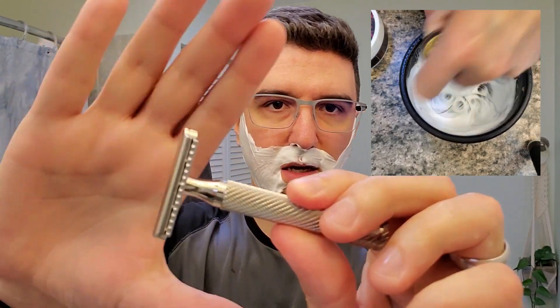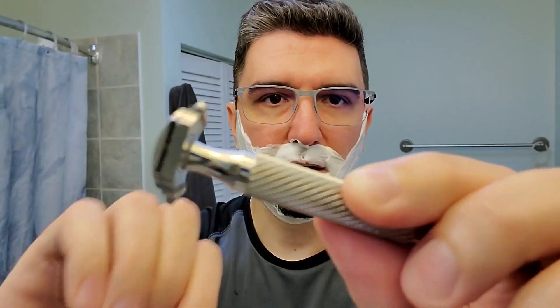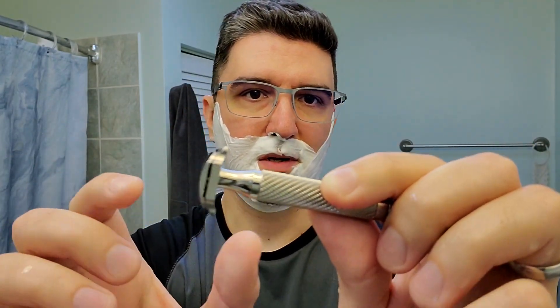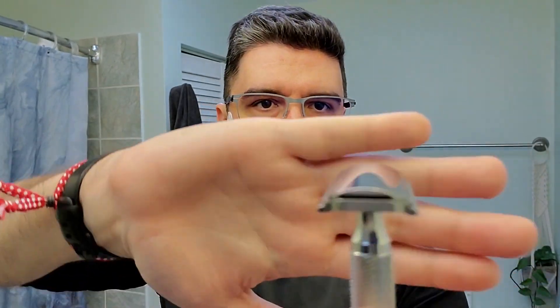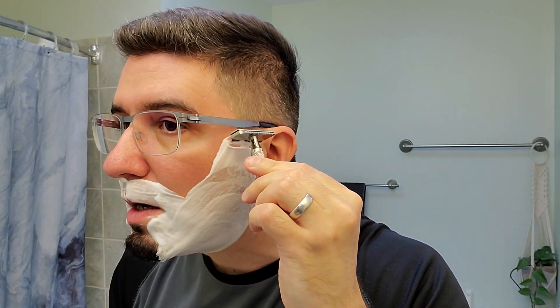Another cool thing with the head design of this razor is that it's very compact at the top — the edges align and there is not much of a curve; the profile doesn't bloat on the top. So it's very interesting and probably really good access under the nose, which is what I expect. The blade exposure is listed as positive, though they don't detail how many millimeters the exposure is.